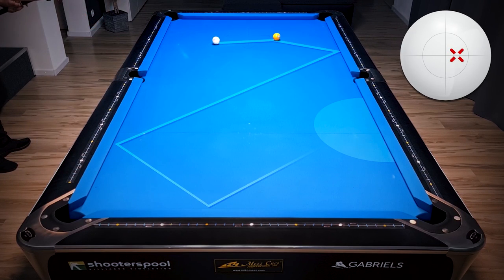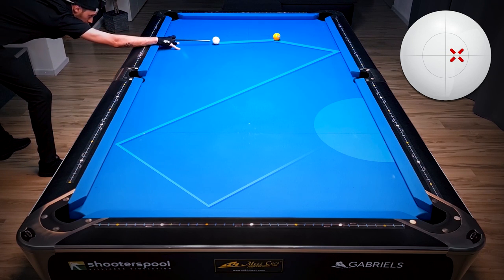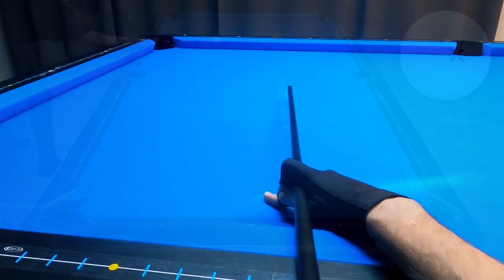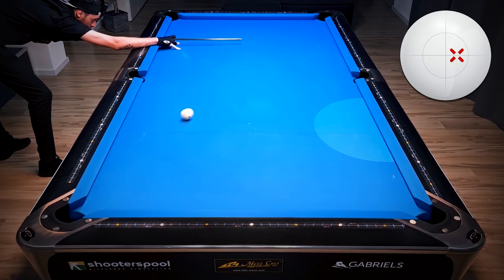In pool there are always more options to get to a certain point on the table. This time we're using outside spin, and I actually prefer this shot because outside spin is a bit easier to judge. You see three rails and perfectly again into that position zone with the right speed.